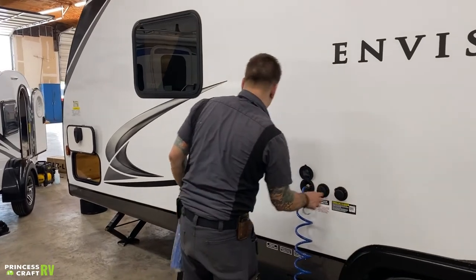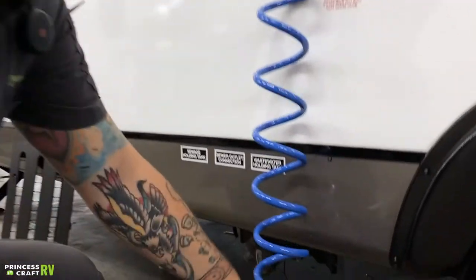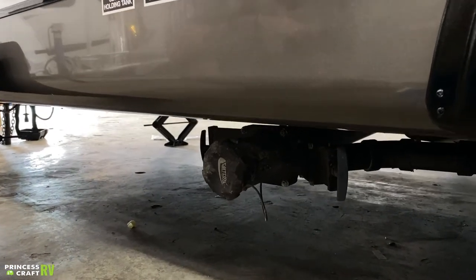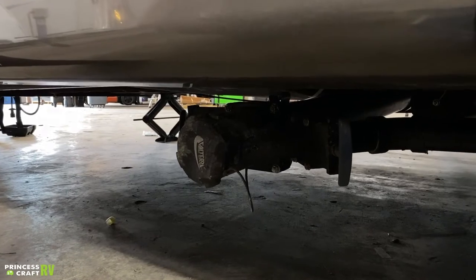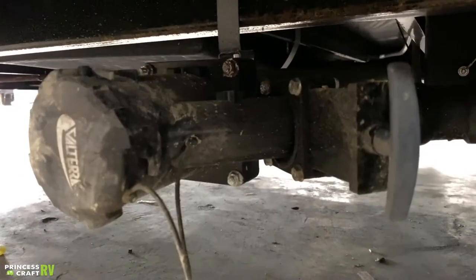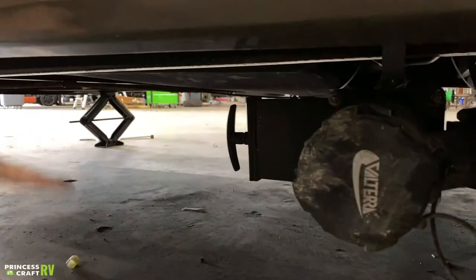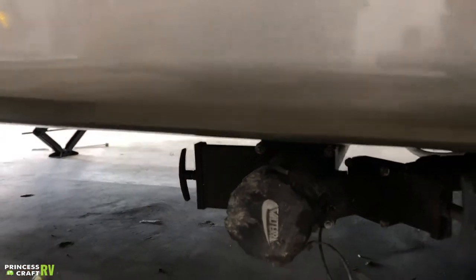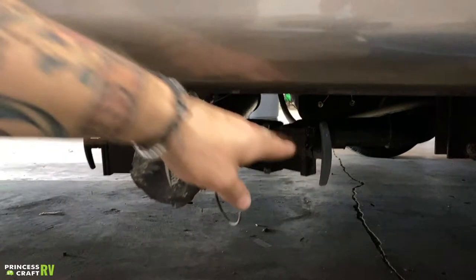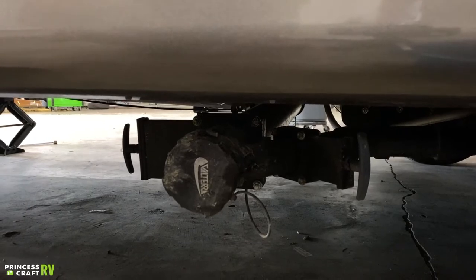This here is your black tank flush — we'll come back to that. Let's talk about dumping your water first. We have your main dump valves here. On the right is your gray water valve. Gray water is anything that comes from the sink or the shower — it's a six-inch pull towards the front to open. On the left is black water, which is anything that comes from the toilet.